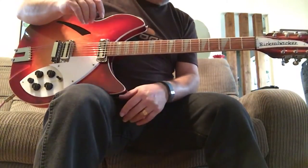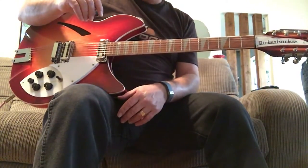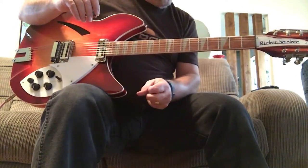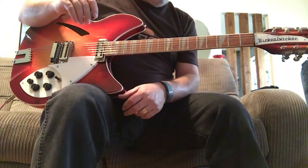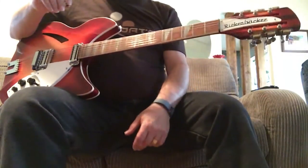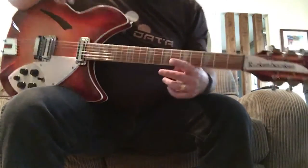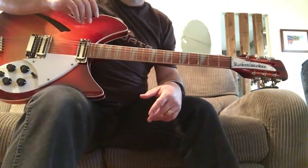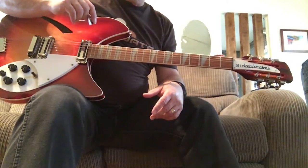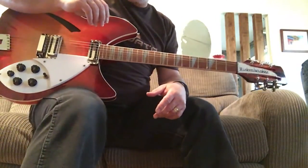I'm sure I'm going to regret selling this thing down the road, but it deserves to be in somebody else's hands that can play it much better than I can. Thank you very much. I hope you bid on the auction. If you have any questions, don't hesitate to shoot me a message on eBay.